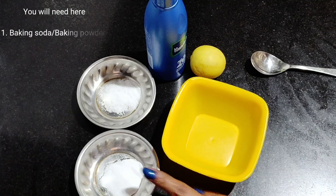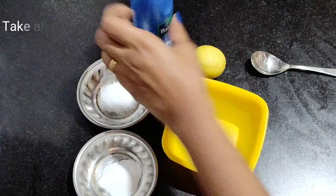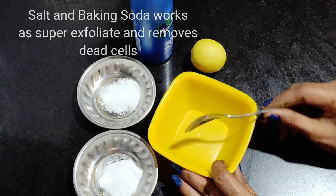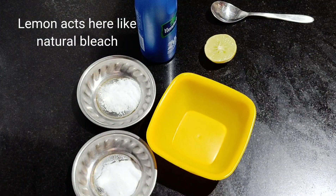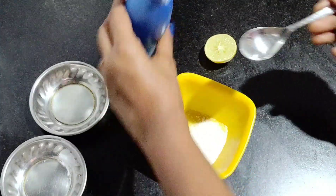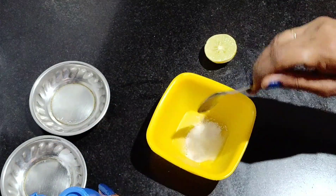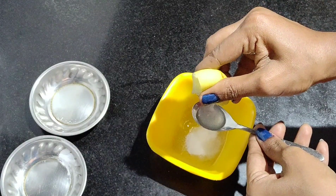I am going to put baking soda — add baking powder and salt, parachute oil, coconut oil, and lemon. You can add one spoon of baking soda and salt. This exfoliates the skin, removes dead cells, and cleanses and smooths the skin. Lemon is a natural skin bleach — put one spoon of lemon.